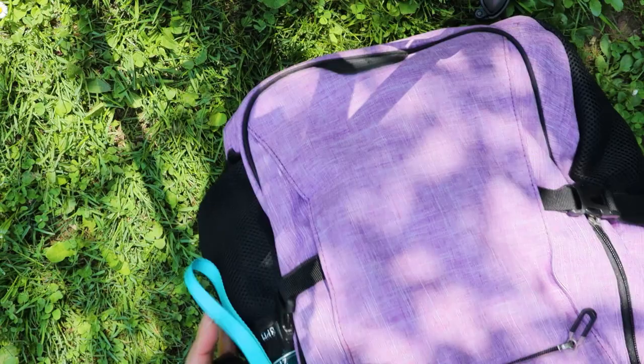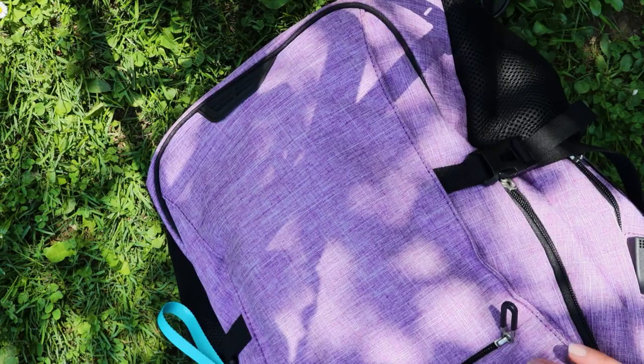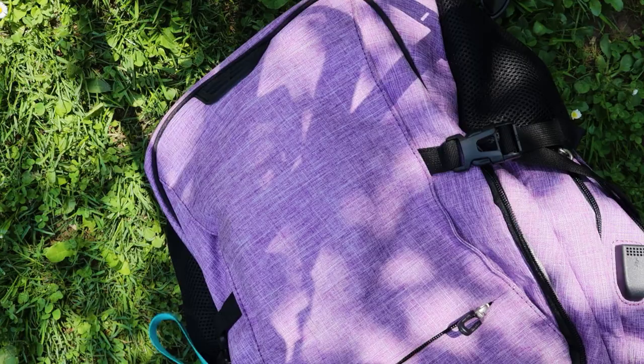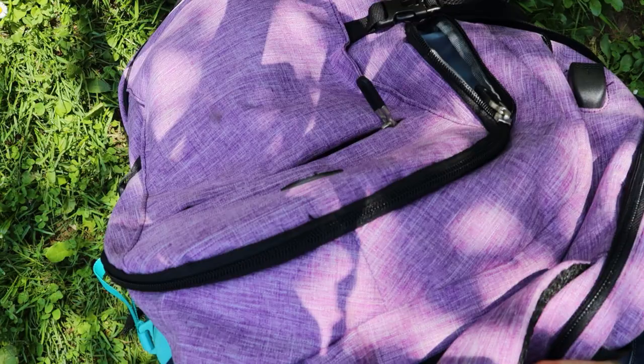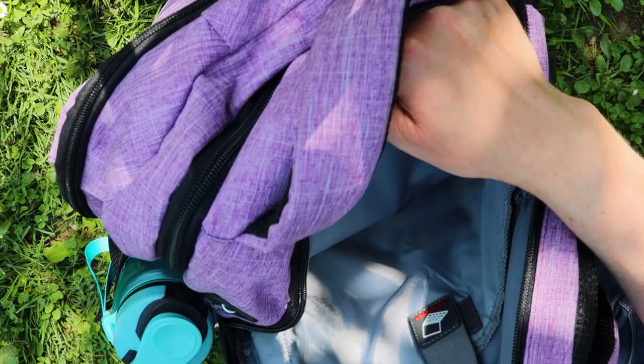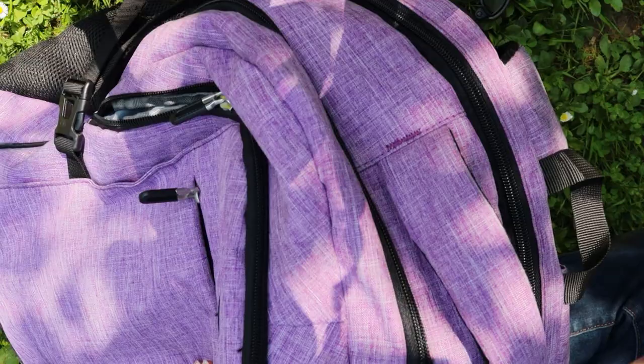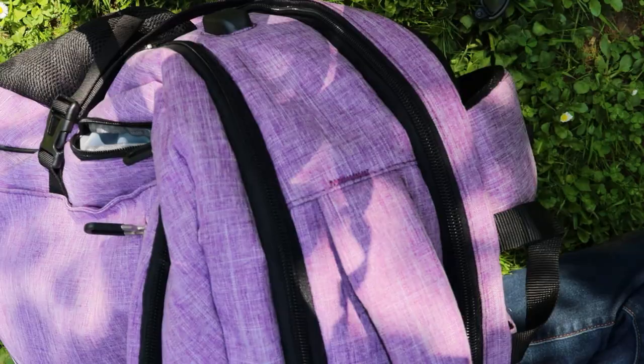The first thing to talk about is this bag — I like it a lot. It's got tons of compartments and many of them are lined with a waterproof or water-resistant type fabric. There's lots of padding between the layers, and the back compartment is fully padded because it's meant for a laptop, but it works great for my camera gear. I'll link everything I show you down below where I can.